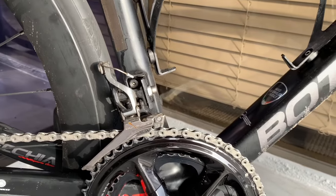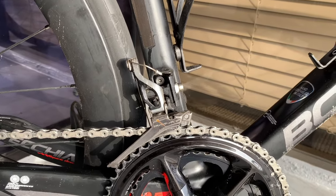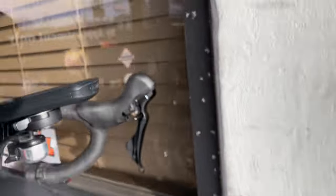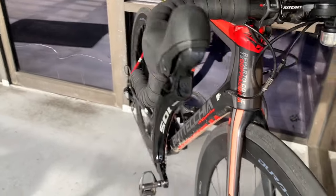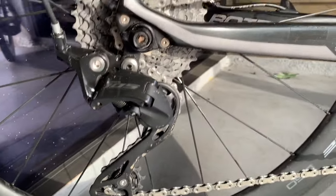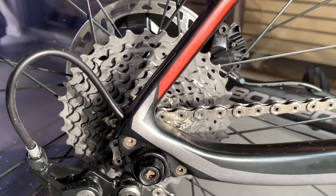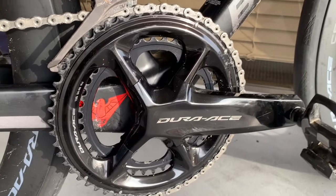I left the left shifter, the front derailleur, and also the Dura-Ace front brake caliper. Then I put on a 105 shifter, a 105 rear derailleur, a Dura-Ace 11-to-34 cassette, a 12-speed chain, and a 12-speed crankset.